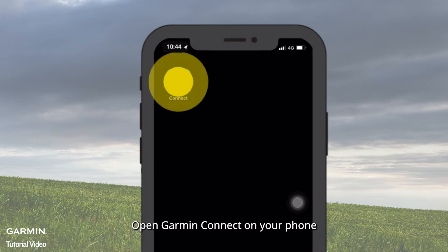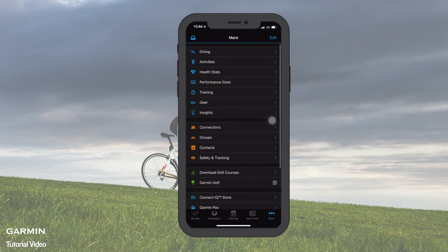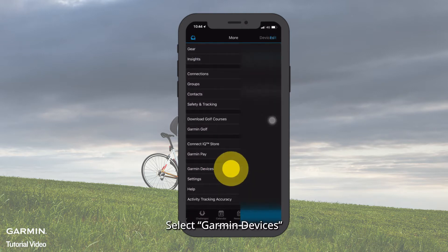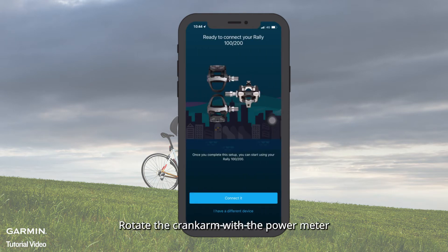Open Garmin Connect on your phone. Select More on the lower right corner. Select Garmin Devices, then select Add Device. Rotate the crank arm with the power meter, then select Connected.